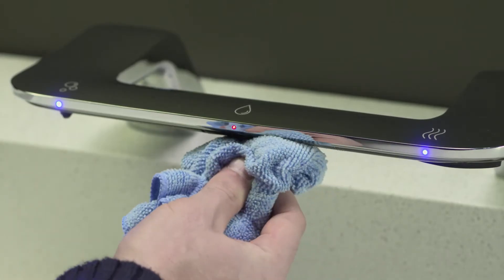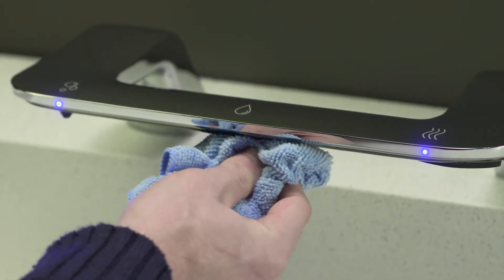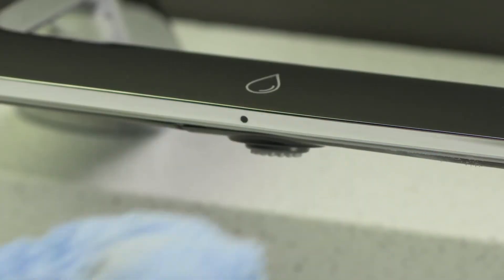Simply washing the sensor clean with a microfiber or soft cloth will take care of the issue, and the wash bar will return to standby mode and be ready for use.